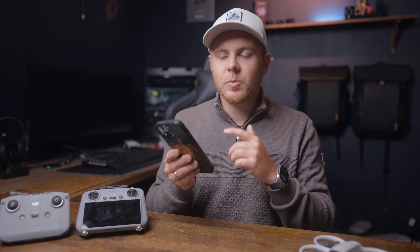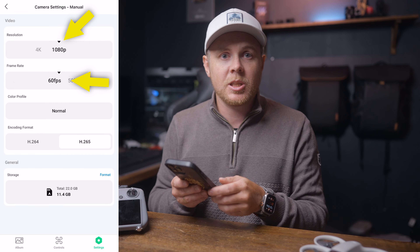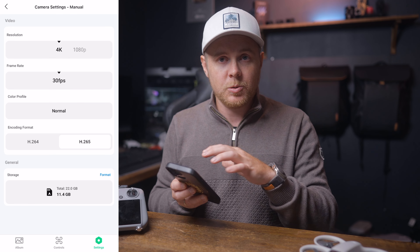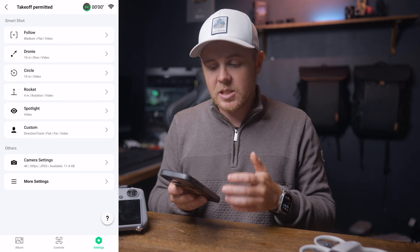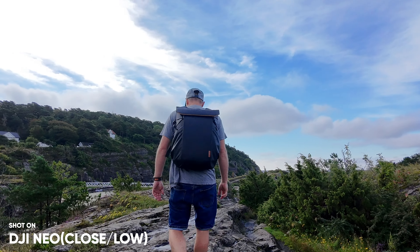Starting with the smartphone — by default, there's not much to change when it comes to the settings because it should already be set to 4K30 at H.265, but it doesn't hurt to double-check that you have the correct resolution. There's not much to do in terms of actual resolution and record settings, but what you need to change is the different settings on each of the quick shots and the follow mode. By default, these are set to flat and medium, which works fine in some scenarios, but the majority of the time your shots will just end up looking way too close, which takes away the whole aerial drone experience.